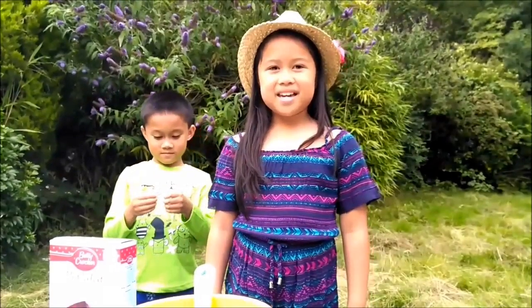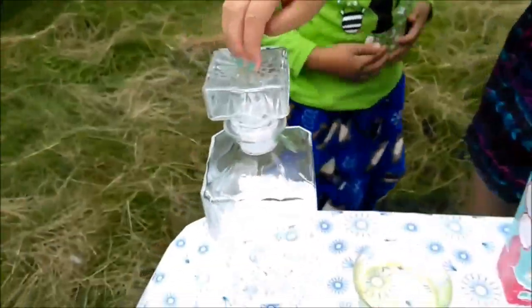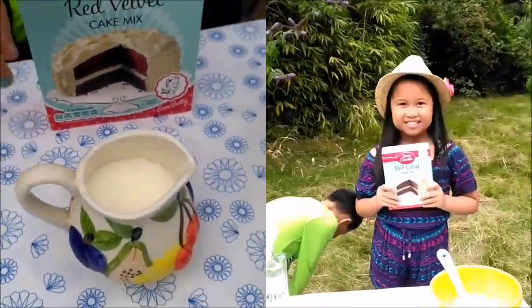Hello everybody! Welcome to this summer activity. Me and my brother are going to make some red velvet cake. The ingredients we need are some water, oil, three eggs, and some milk.